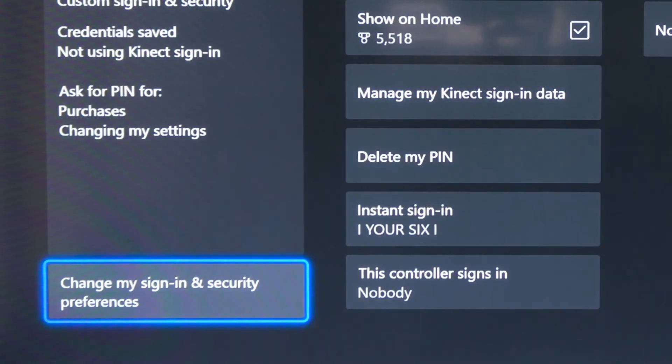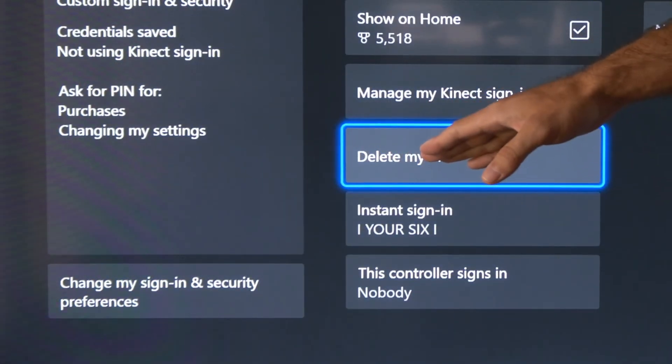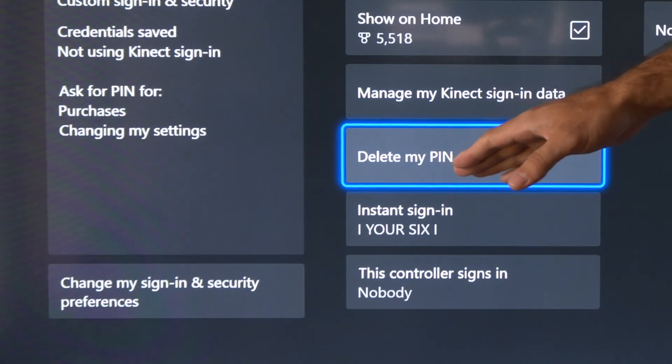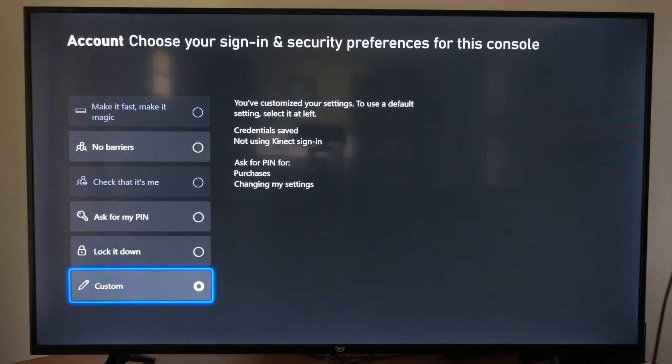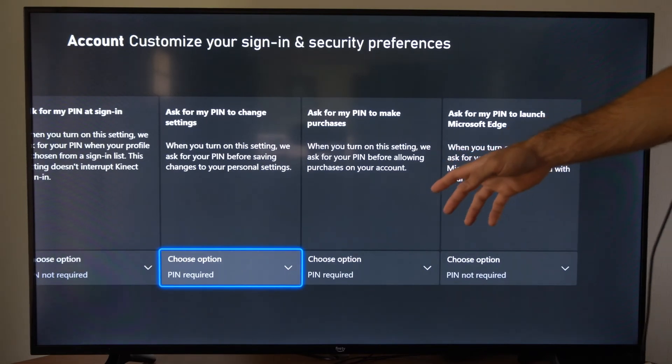I already have a PIN created so I'm going to type that in. If you don't have a PIN, go right here and create a PIN. Then on the bottom we want to go to Customize.